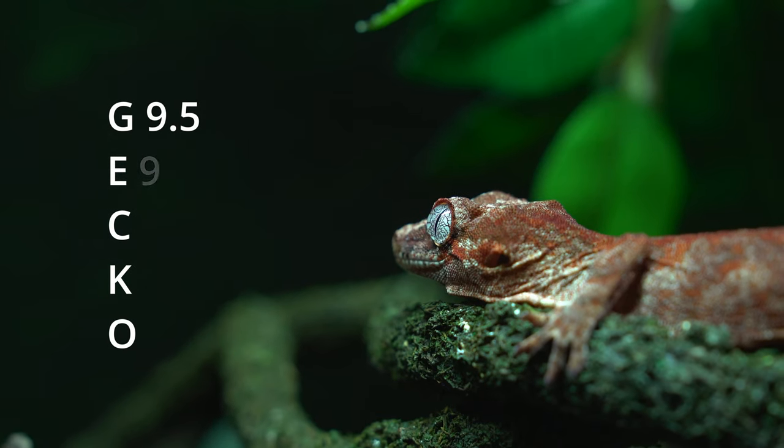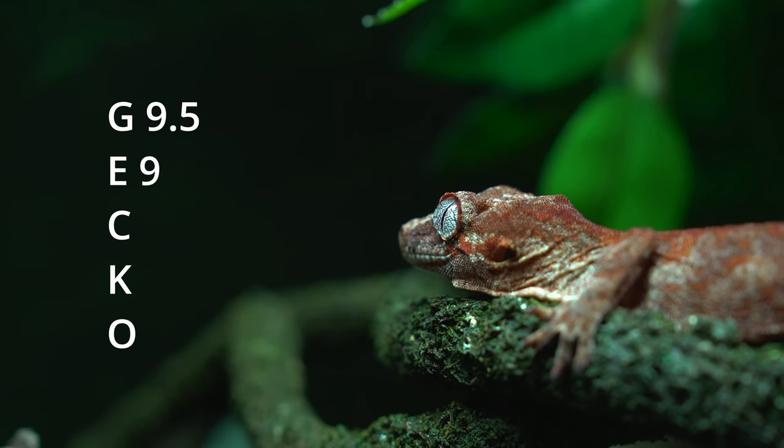For everyday use, it gets a 9 out of 10. The layout is honestly perfect and will do you perfectly fine for nearly any everyday task you could think of. The only way I could really think of this being more practical for everyday use is adding wireless to it, and also more adjustments to the software because it's just super clunky.